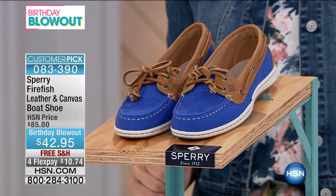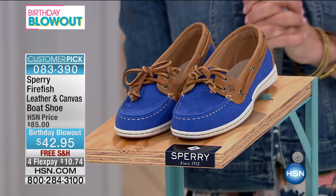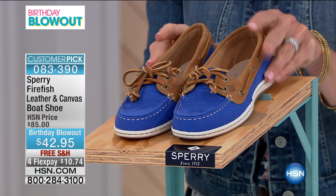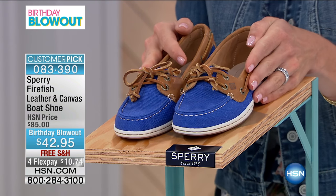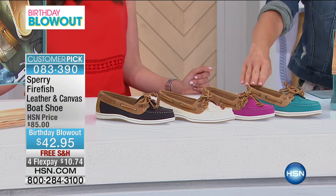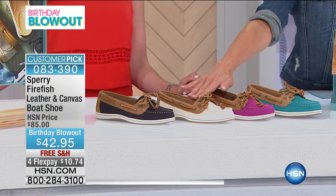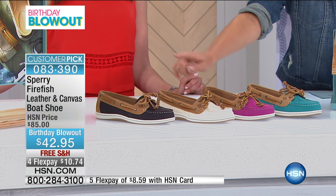We have some great colors here — really fun. We have five colorways. Right in front of me you are looking at the Baltic blue, a really pretty cobalt-ish blue, really bright, and then a great teal color. You also have bright pink, the natural tan, and black.